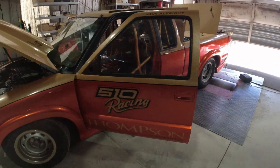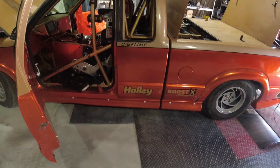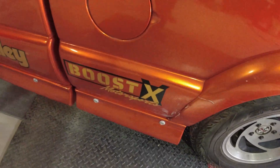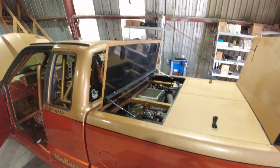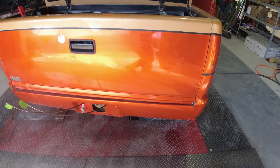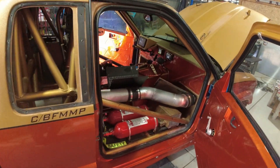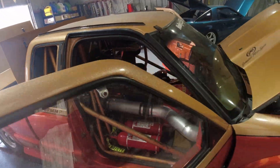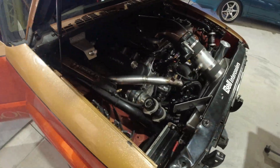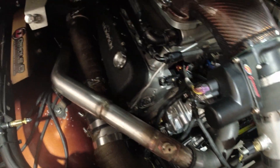So we got the 510 racing record-holding land speed S10. Got it back in the shop. This is built by F-Bomb Garage for the 510 racing team. Jack over there with the 510 racing team, and we do the tuning on it.